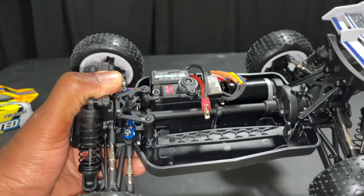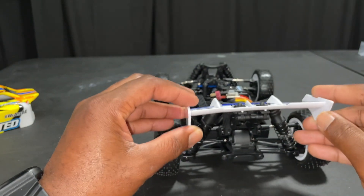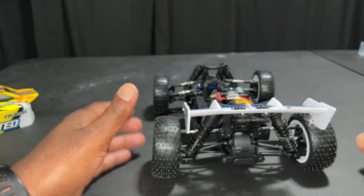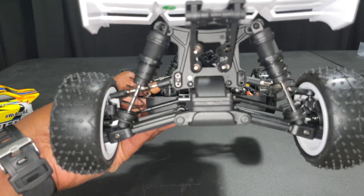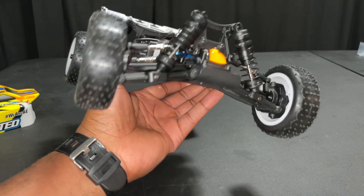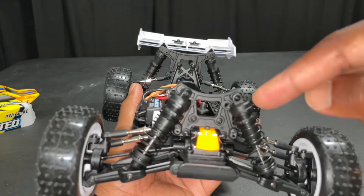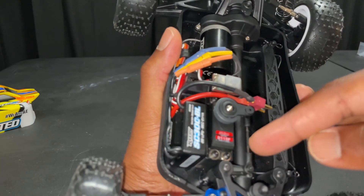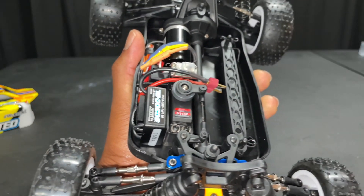Adjustable camber and toe. Really nice wing here. Got some good flex. Has a little play between the spacer and the clip, so hopefully that helps with any breakages. For the shocks, there are two positions on the top — the bottom is fixed. You can adjust the servo horn arm if you need to as well.